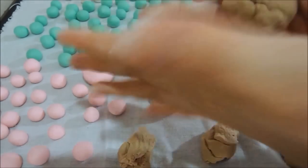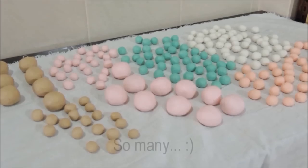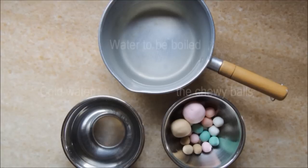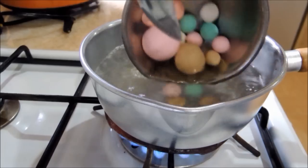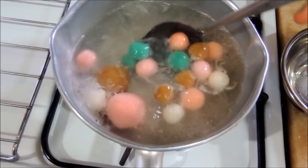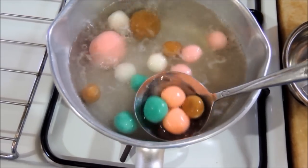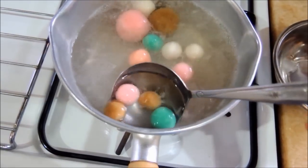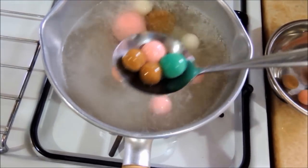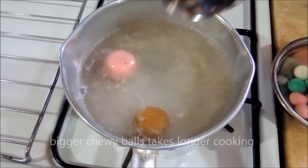Let the balls air dry for at least one hour. To cook, prepare cold water on the side. When the water starts to boil, add in the chewy balls and cook until they float to the surface. Take the balls out and immediately immerse them in cold water to stop the cooking and create a chewy texture.